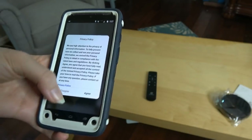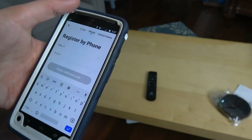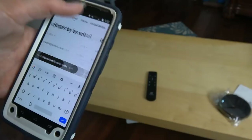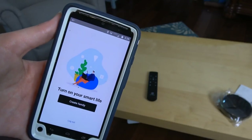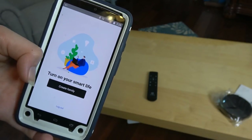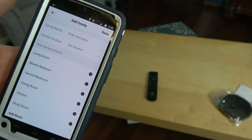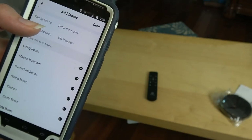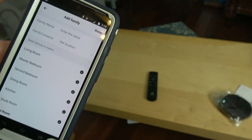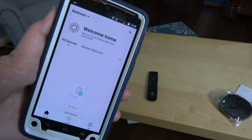We have the app downloaded and we're going to make an account and register. To verify, you can enter your email or your phone. I'll choose my phone so I can get a verification code. Shortly after, you get your verification code, create a password, and then turn on Smart Life. I'm going to create a family, name the room the vacuum will be in, set the location, and get this done.